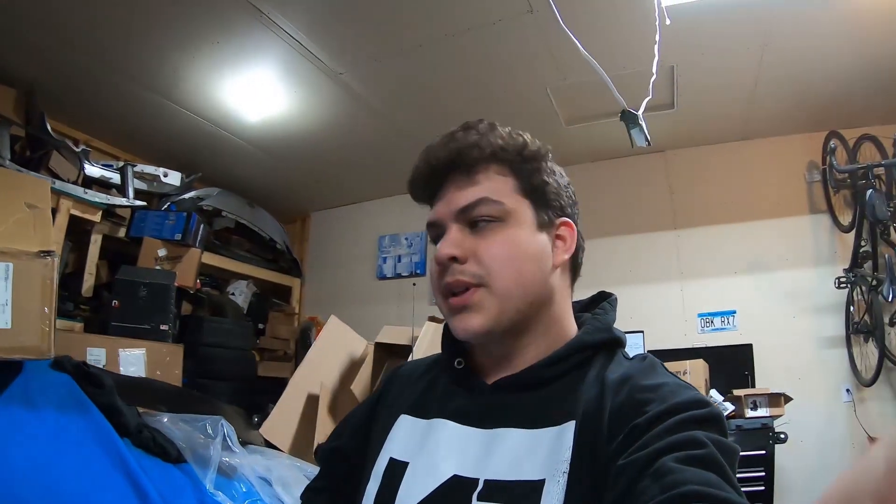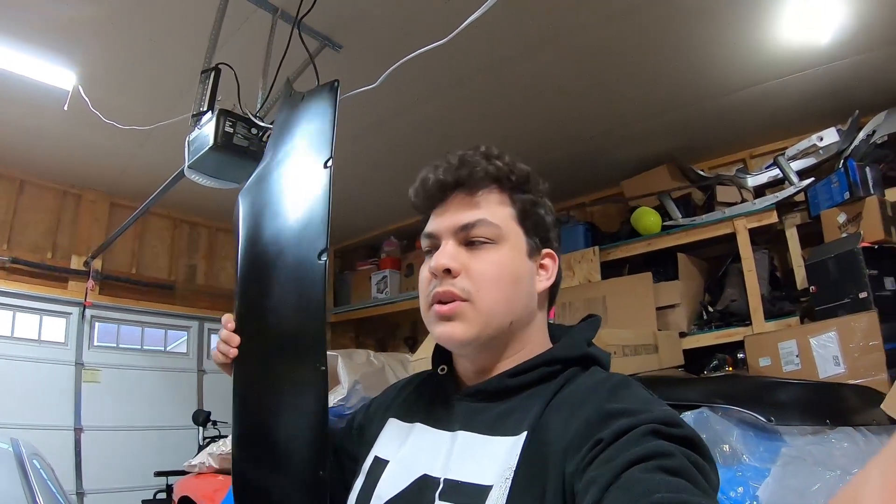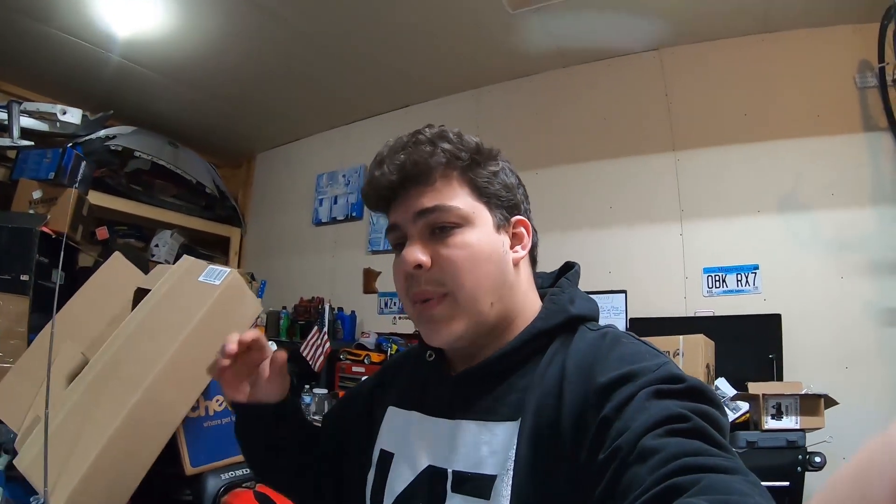Hey, what is going on guys, it's Brandon here and today we're going to be working on the FRS. I forgot to record an intro so I'm already in the process of working on the car, but we went ahead and got a fake Rocket Bunny V1 as a temporary wide body kit to fix the back end, which was crushed in when we got into an accident while drifting. So we're putting that on in this video. It's going to be a little choppy because I'm already mid-install — let's just get into it.